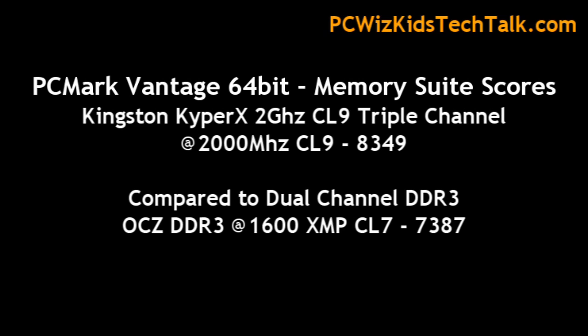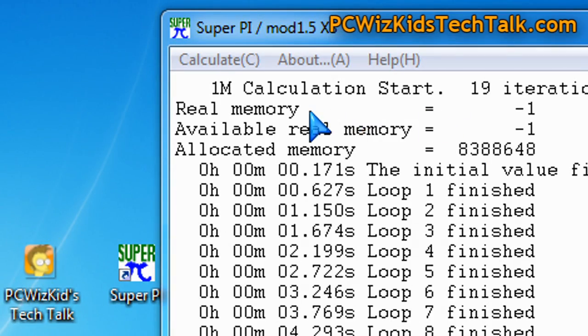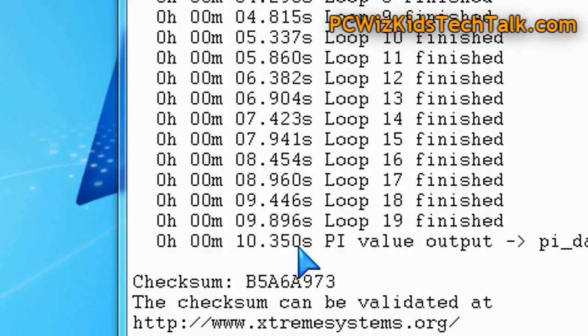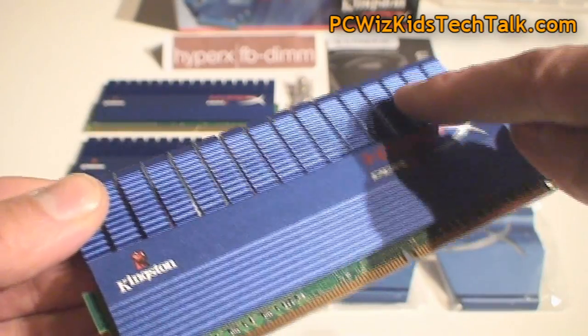In PCMark Vantage 64-bit, I ran the memory suite scores and you can see the results I got with the default XMP profile compared to an OCZ profile. I also compared it in the Super Pi calculation, which calculates pi to one million decimals. It was 10.35 seconds at the default XMP profile CL9. If I change it to CL8 — so we're overclocking it a little — it's 9.99 seconds, so it's faster at CL8.